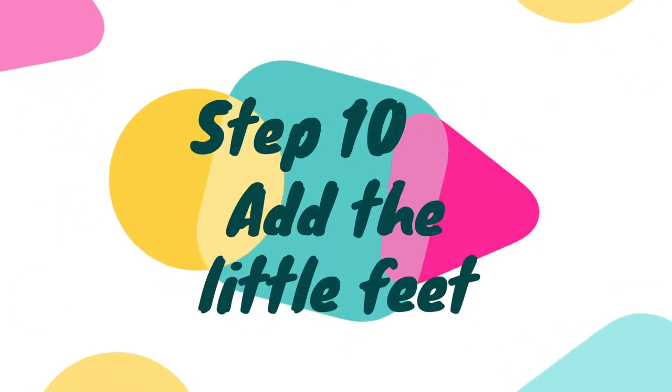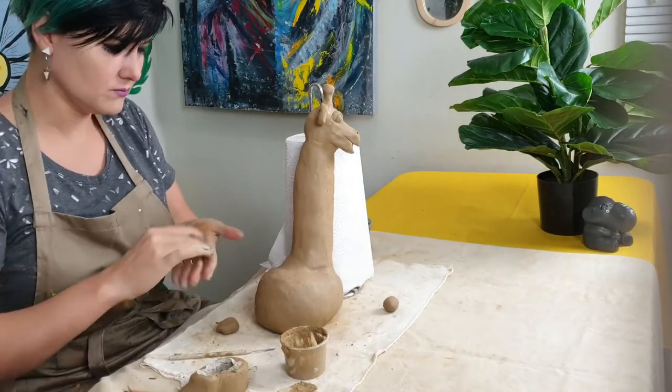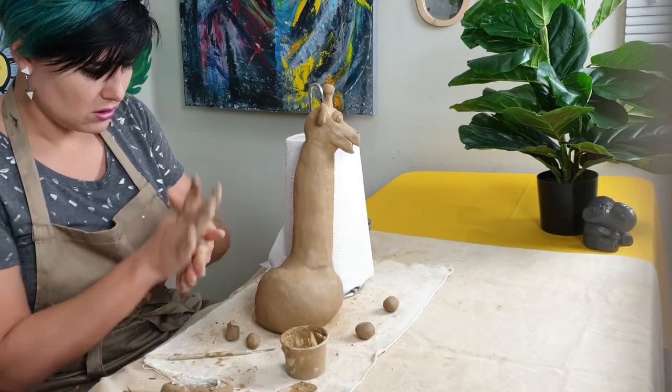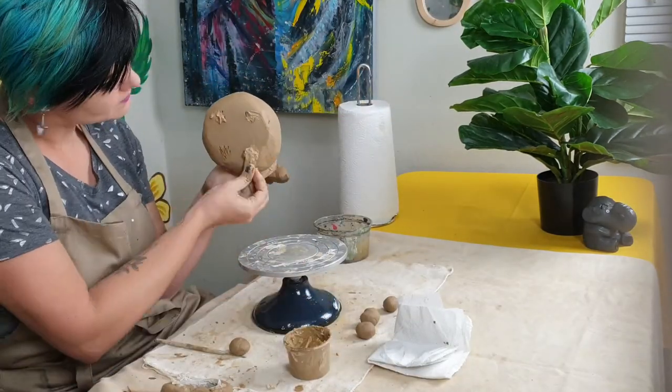Step ten, let's add the little feet. First roll four little balls for the feet. I'm giving him short little legs, which is a nice contrast to his long neck.